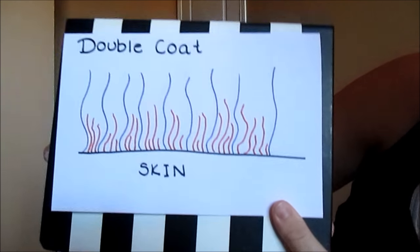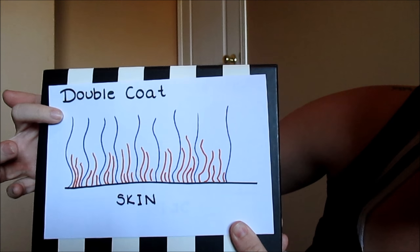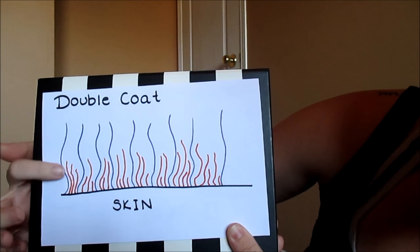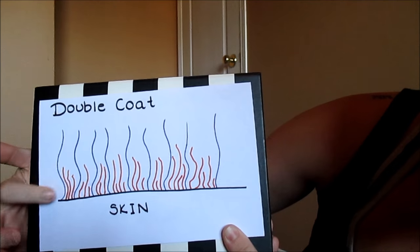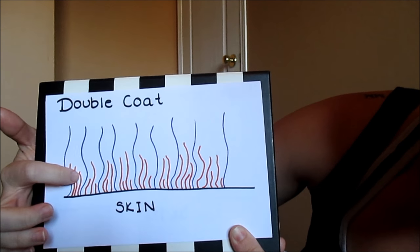So this is a non-shedding coat, and you basically have hairs that are all along the skin. You can compare that to a double coat. In a double coat, you basically have guard hairs that are longer than your kind of feathery hairs that are in between the guard hairs. All of these shorter orange hairs are kind of the downy coat. Now that you know what a double coat looks like versus just a standard other coat, let's get more into why shaving a double coat is not necessarily the greatest idea.